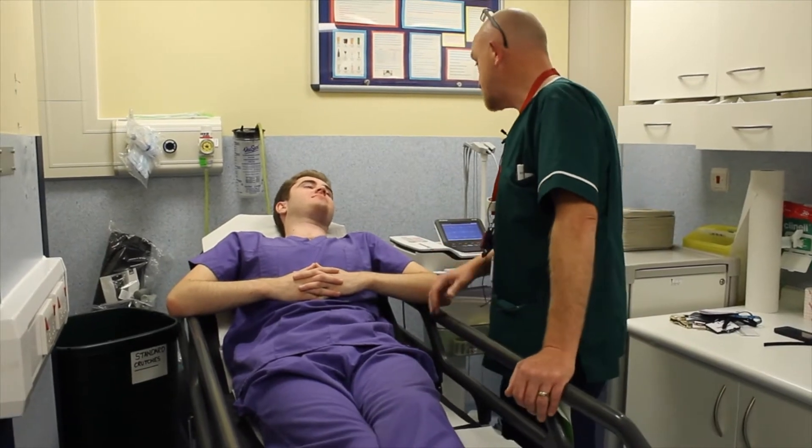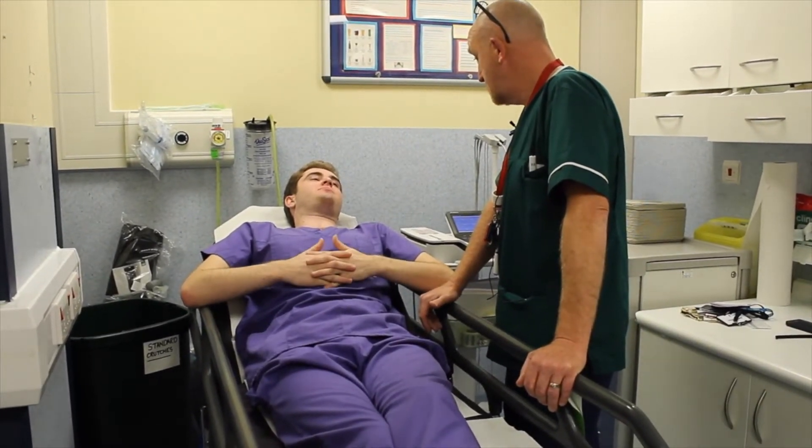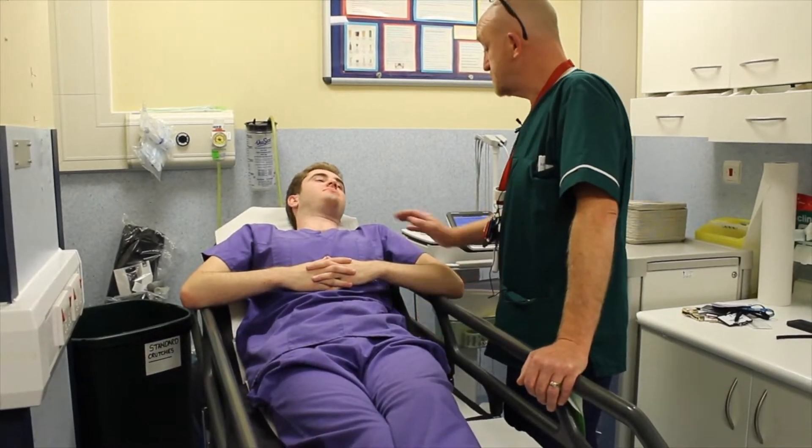Okay Jack, my name is Rich. We need to perform an ECG. I know — is that okay? Yeah. Have you had one done before? Yeah. Okay, let's see what we're going to do then.